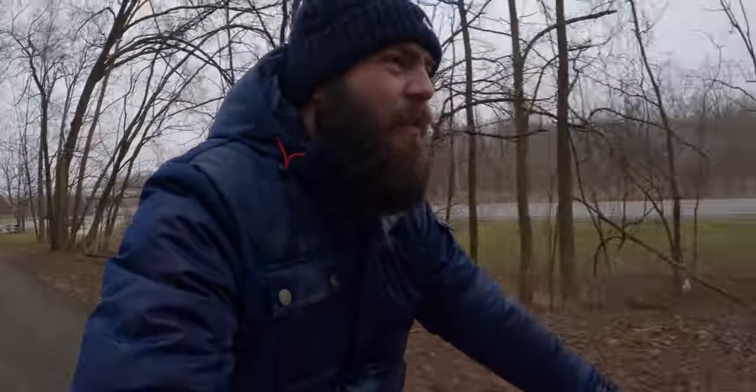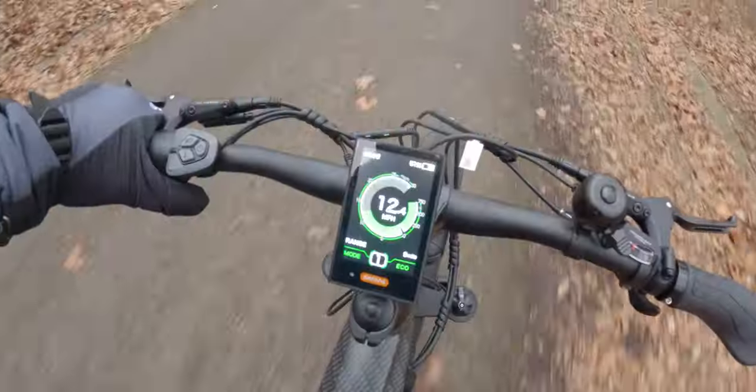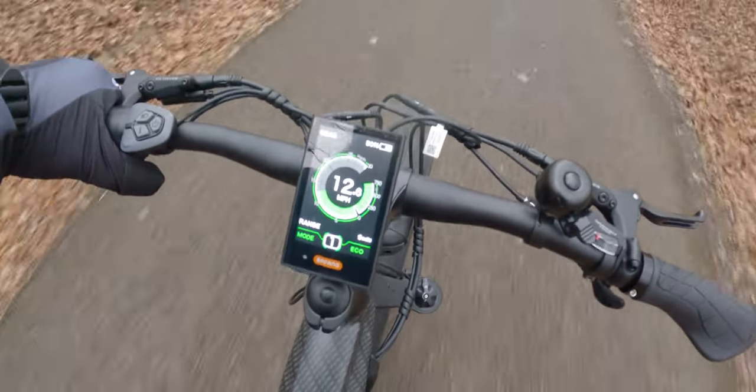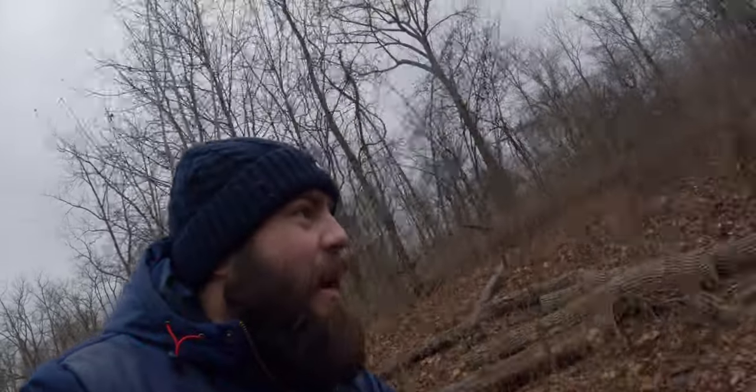It's a pretty significant hill — on my road bike I gear almost all the way down to climb it. But let's see how the Cobra Pro does. I'm just holding down the throttle, letting her climb. 750 watts pushing it right up the hill. And this is in eco mode, not even sport — it's still climbing it, and we could have geared down. That's pretty phenomenal.